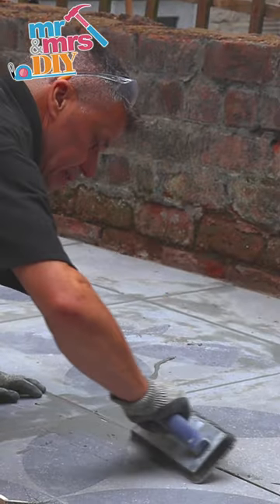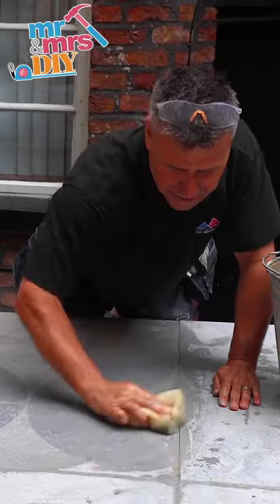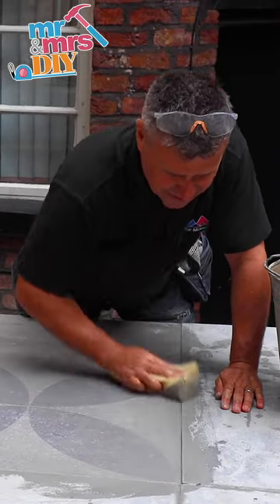Once you've covered a small area, you can use the grouting trowel to try to remove the excess grout from the surface of the slab, then wiping the areas down with a clean damp sponge.